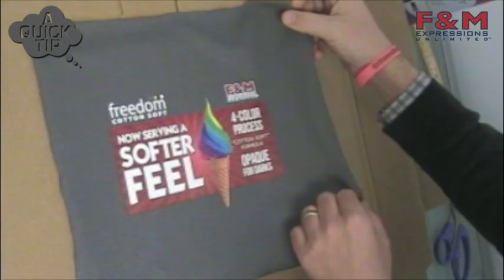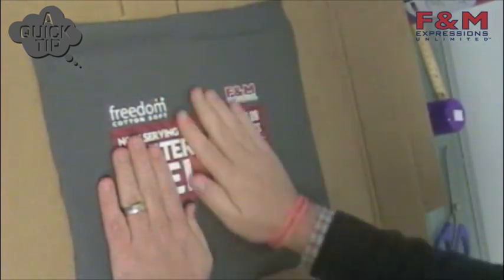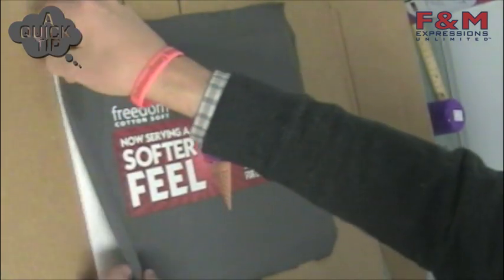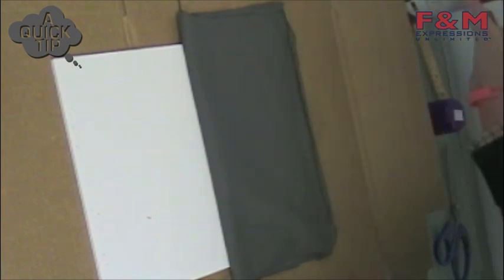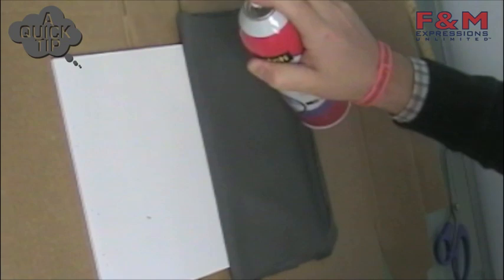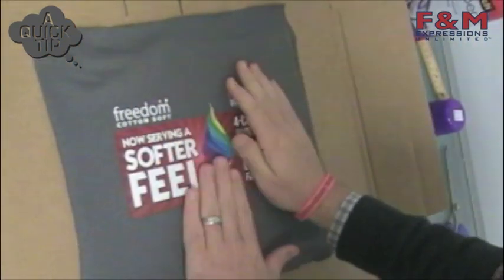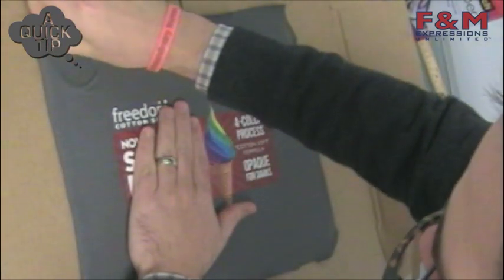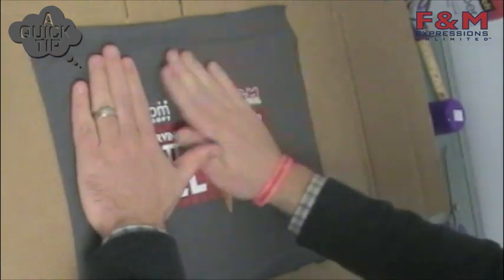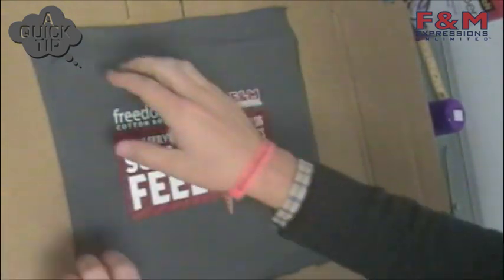Then I'm going to fold that half back over and smooth it out with my hand. Press out any wrinkles that may happen, and then fold the other half and repeat the process. The spray adhesive dries a little slow, so you have time to smooth out any wrinkles that might happen or peel it back up.